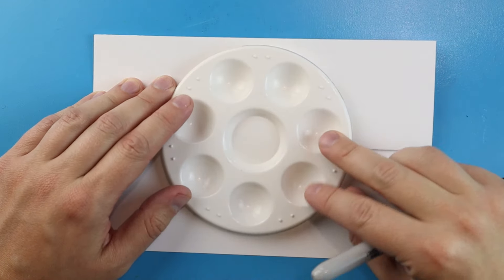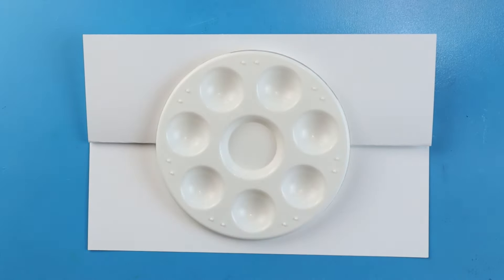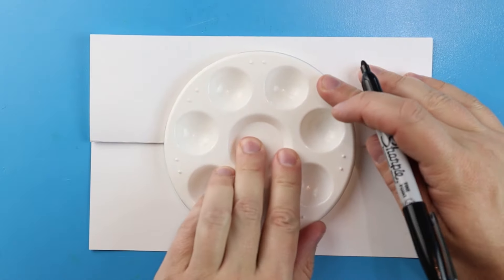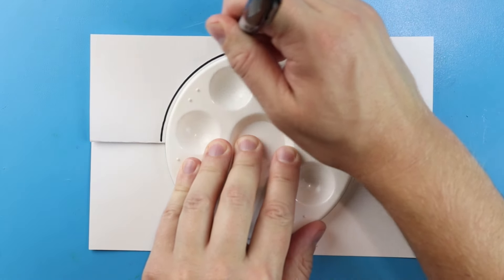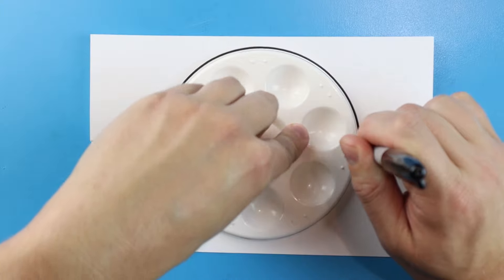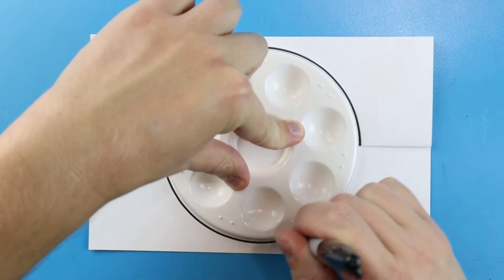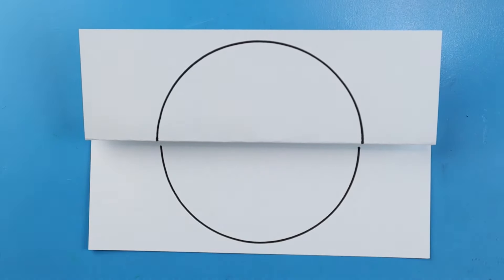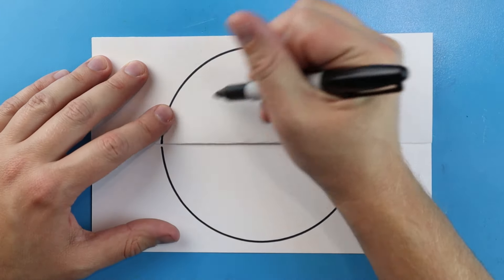Now the first thing I want to do is trace something circular on here. I'm going to be using this small little paint palette and I'm just going to make a nice circle shape. So we're going to start right here and draw a circle shape, then make another circle shape right here so we have a nice little circular shape.